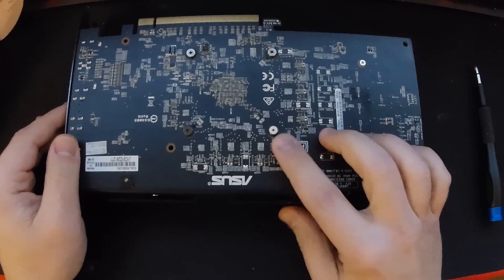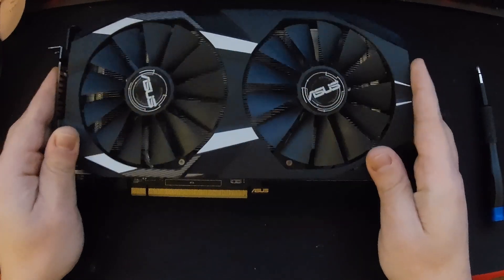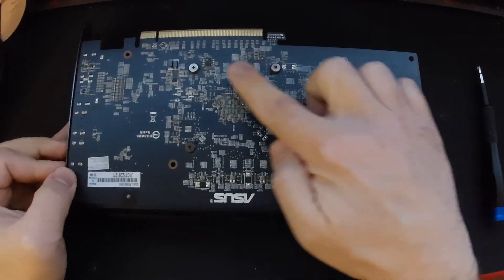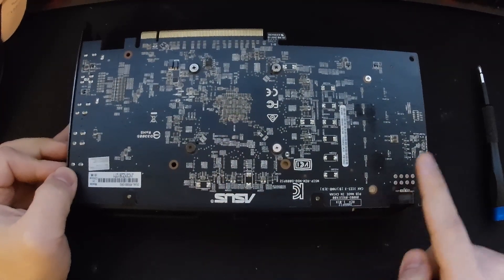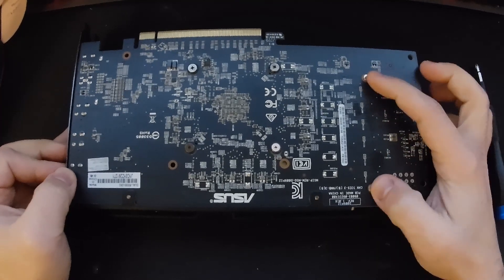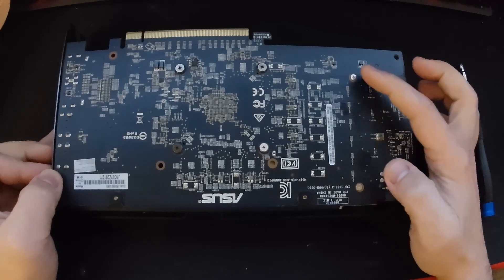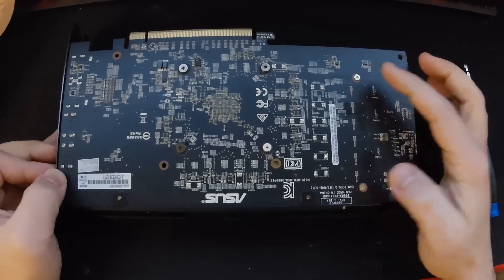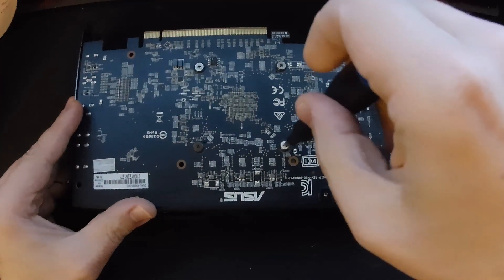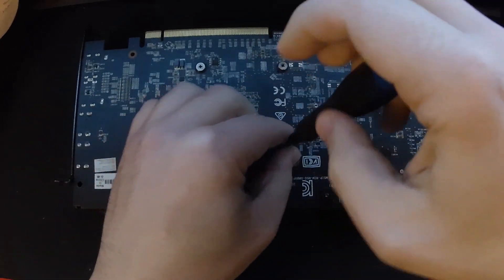I've cleaned and disassembled the card prior to filming — the seal is still on but I had to look underneath beforehand. There are four retention screws: the GPU die is under here, and these two screws hold up the VRM components. They have a unique specialized hidden heatsink underneath, providing their own cooling while delivering power to the GPU.